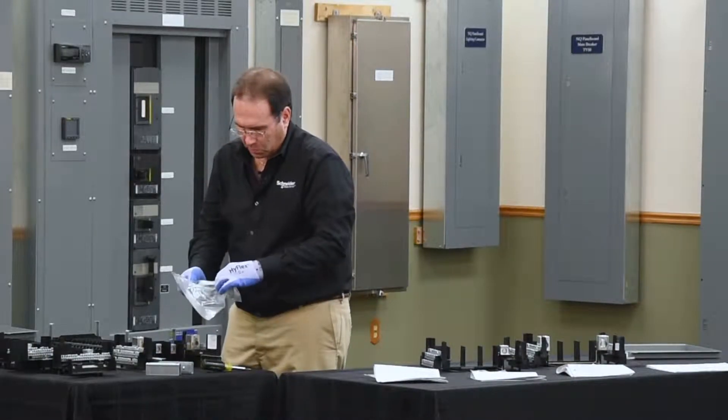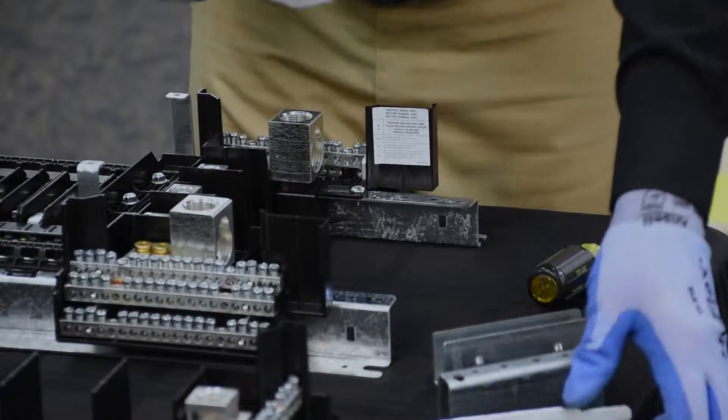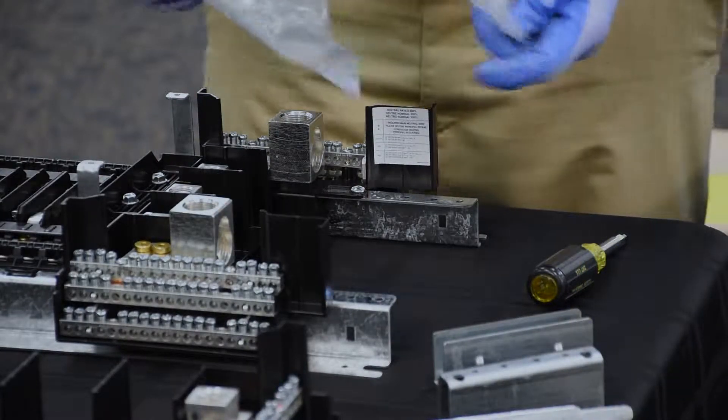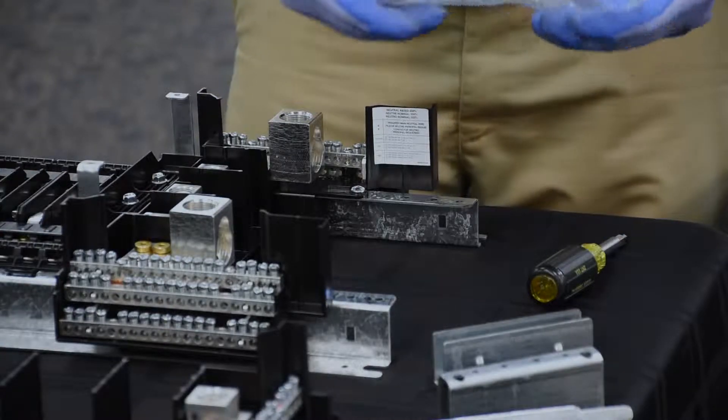In the bag assembly, you'll find rail splices and the six-inch rail extensions, along with a bag assembly full of hardware.